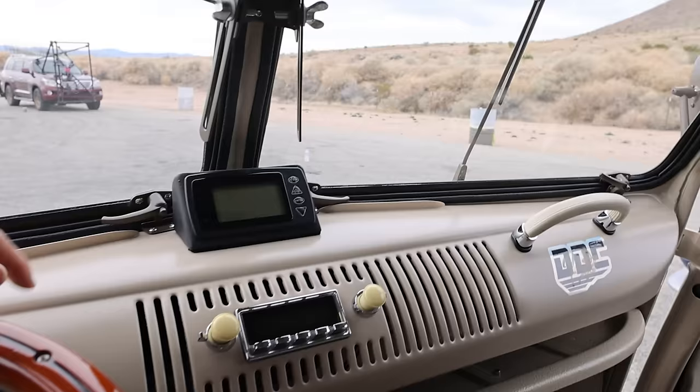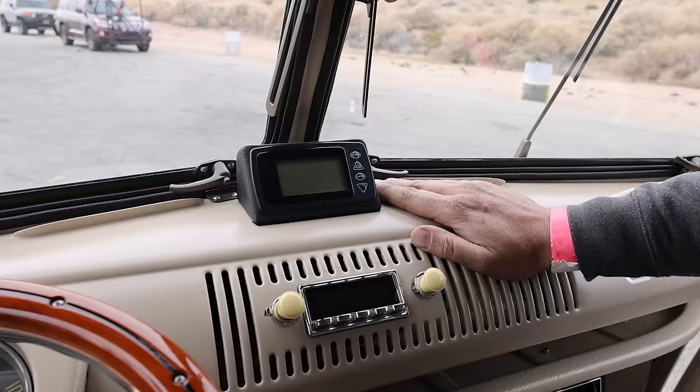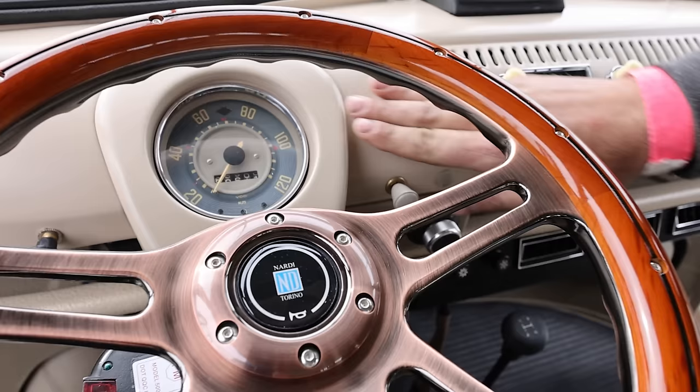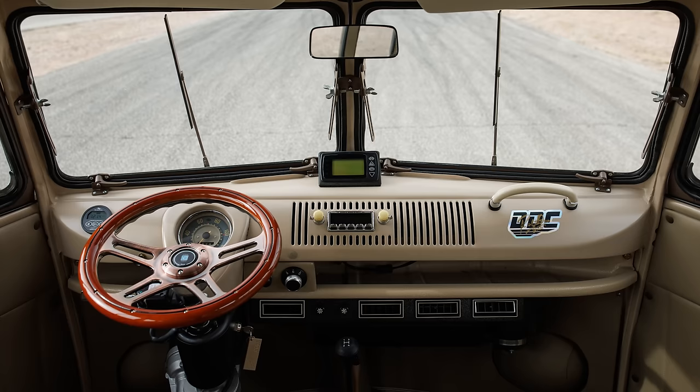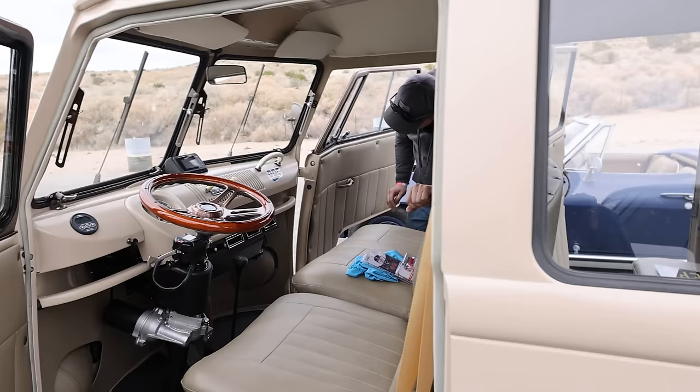There's a digital EV screen showing EV load, battery cell percent, and digital speed — it's currently in kilometers since they didn't want to change it, staying true to the imported bus. This one came from Brazil.